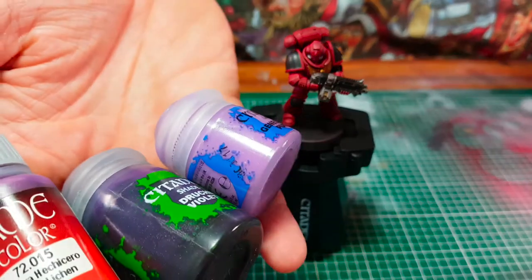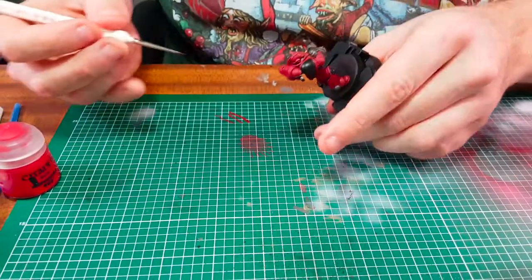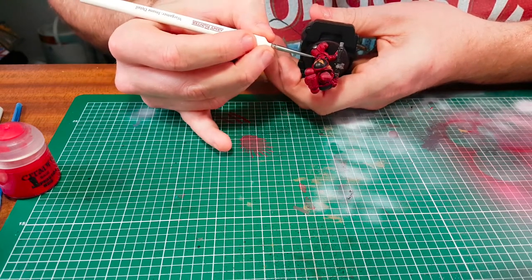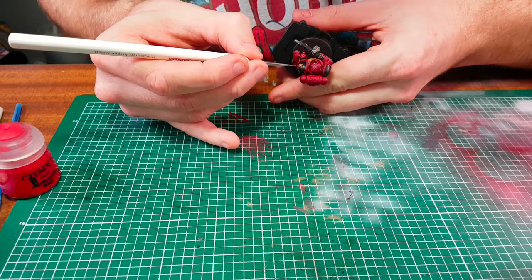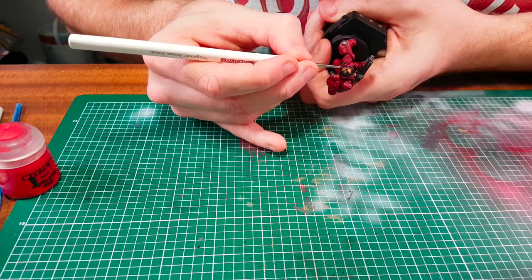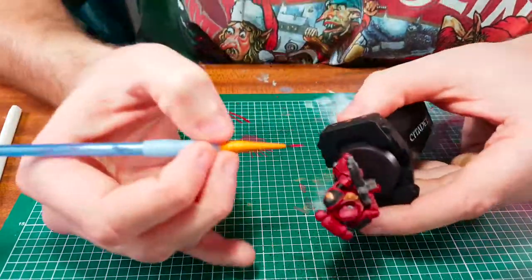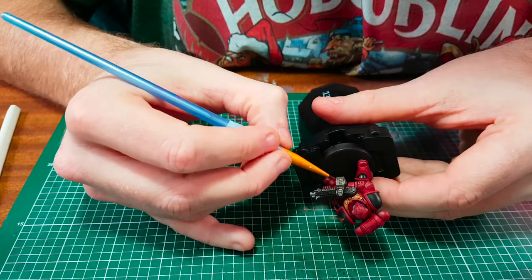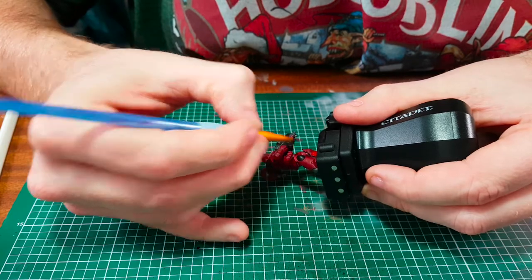Next I'm going to paint the purity seal — we're going to use Hatching Lichen from Game Color, then Druchii Violet wash over it, and highlight it with Geister Purple. Then we're going to go back to Citadel's Mephiston Red and go over the whole armour to re-basecoat it, but we're going to leave the recesses so we keep that wash within those areas — this gives it a more 3D effect and makes it look more realistic.